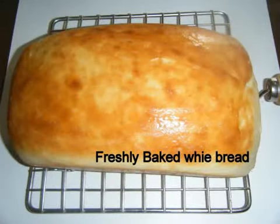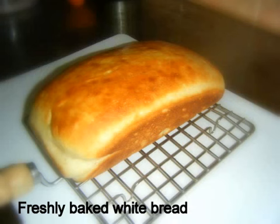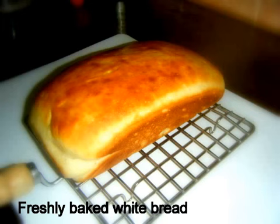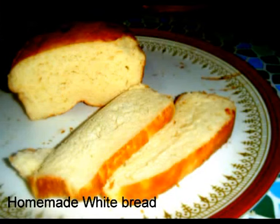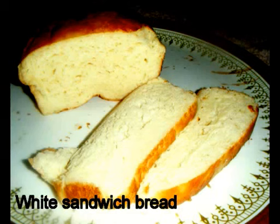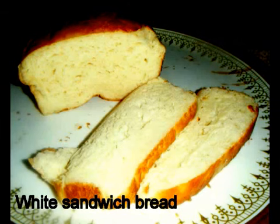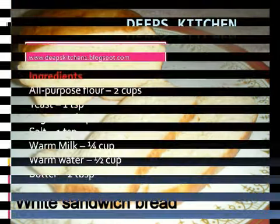Hello friends, this is Deepa. Welcome to Clip's Kitchen. Today we are going to see homemade white sandwich bread. Using this bread you can make simply a toast, or stuff it with some vegetables and make delicious sandwich recipes. I have already shared some sandwich recipes like carrot sandwich and potato sandwich — kindly have a look. Now let me show you what ingredients you need to make this.